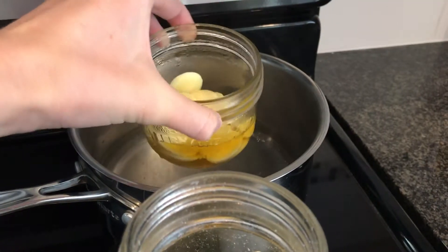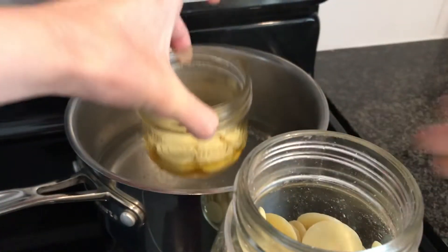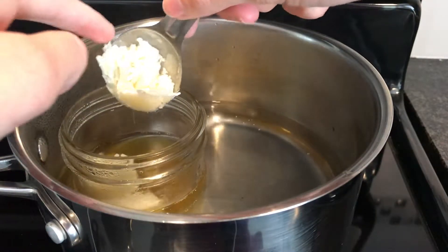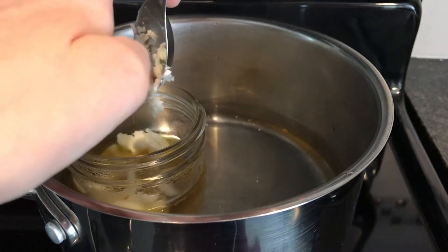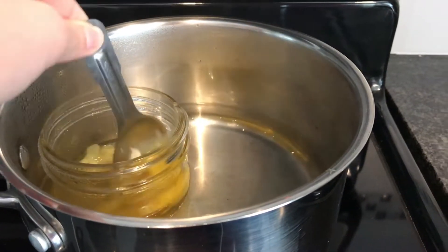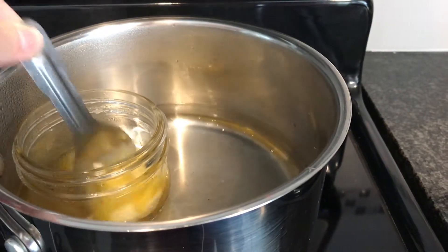The beeswax is melted, so I've added two tablespoons of cocoa butter now and I'll let that melt. Now I'm going to add my shea butter, about two tablespoons. Those little bubbles are just boiling, so I've turned it down a little bit. I just use my mixing spoon to stir it — stainless steel versus plastic.